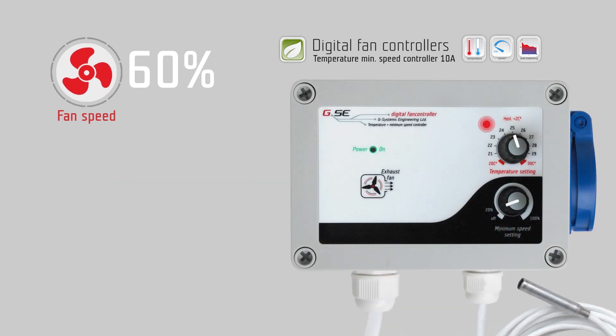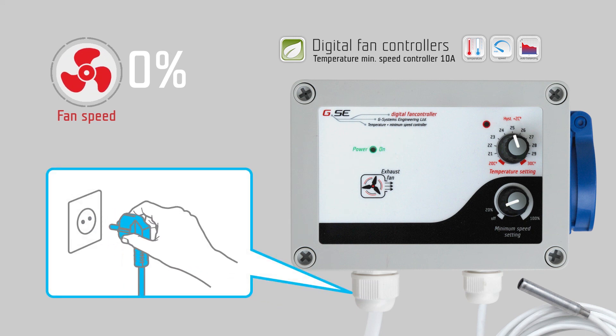The power LED indicates this with a fast blinking. To reset this blinking LED, you have to unpower the controller. In case such an overheating happens, you have to move the controller to a place where you can obtain better cooling.